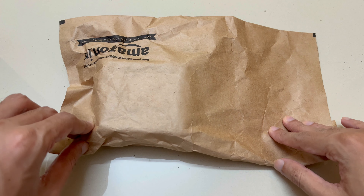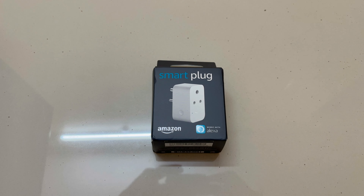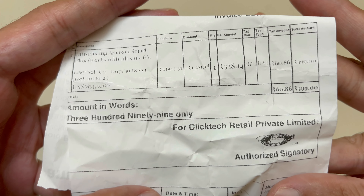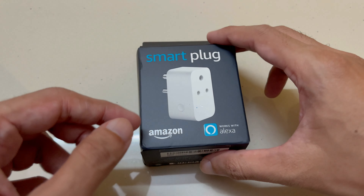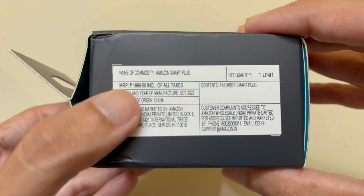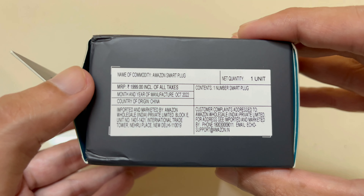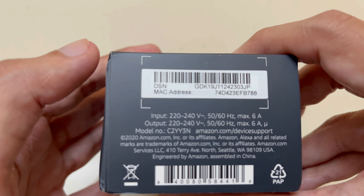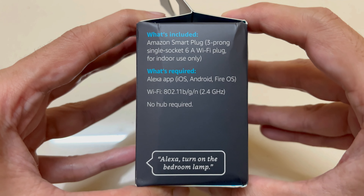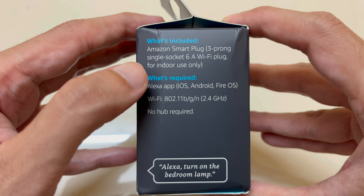In this video I am going to unbox and set up the Amazon Smart Plug which works with Alexa. I paid ₹399 for it, which came under a deal. Its actual price is ₹1999 — that's the MRP — but Amazon is currently selling it for ₹1899. Below there are some details about this product.